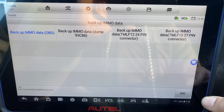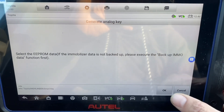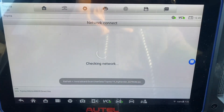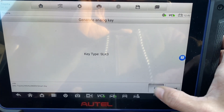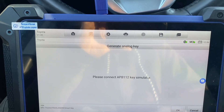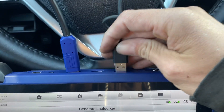Now we'll do generate analog key, select the EEPROM data — 19 Highlander. Connect the APB112, we have it here. Let's connect it by USB, right on top, like so.